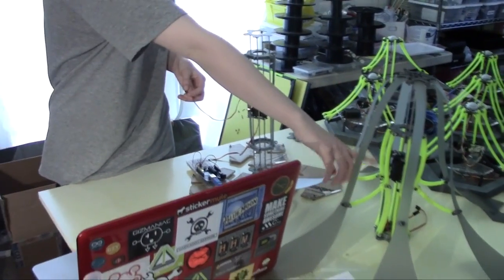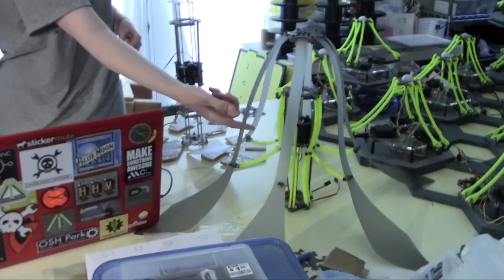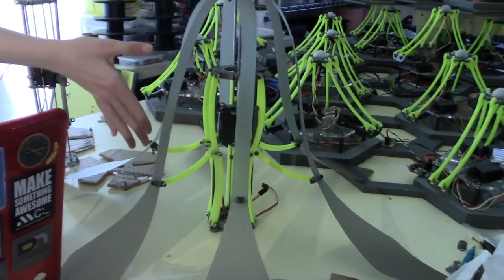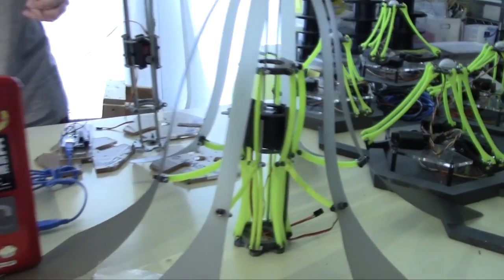I had some issues with the drive shaft of this Jelly. It didn't work too well. I didn't think it was going to, but I needed to build it first to see what I needed to change.